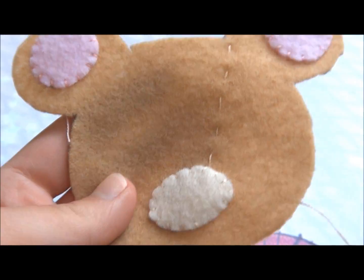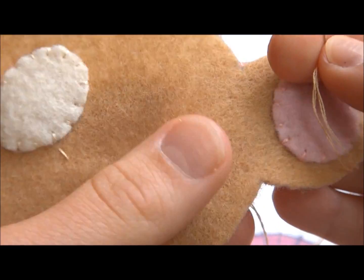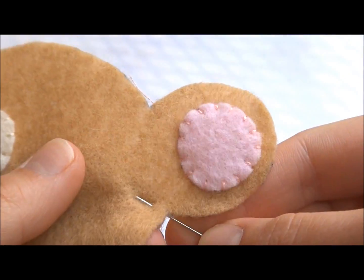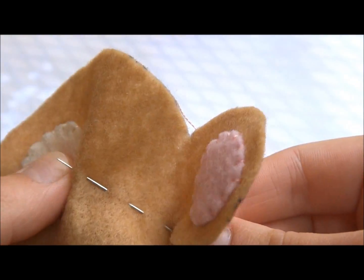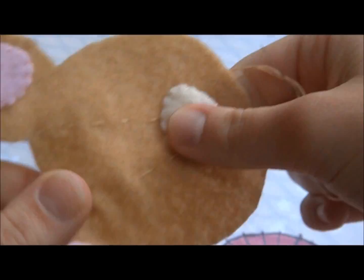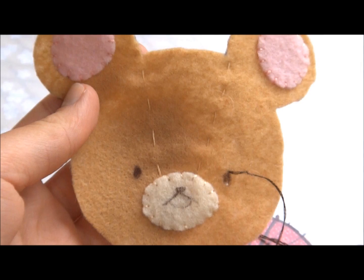Next we're going to put the stitches connecting the ears to the mouth — it's just a little embellishment. Those stitches are actually on the squishy I inspired the plush off of. It is a bun, so you'll see how that's more detailed later. I basically just weaved through — I don't know how to explain it but I showed you.